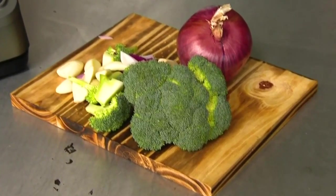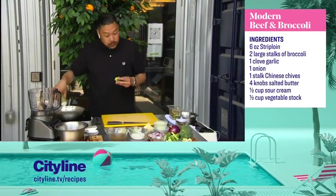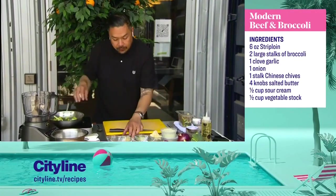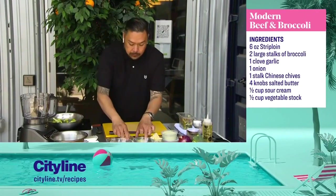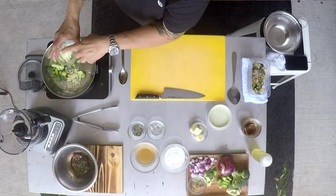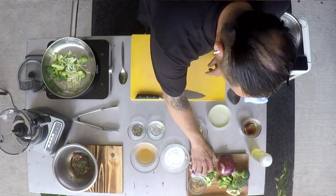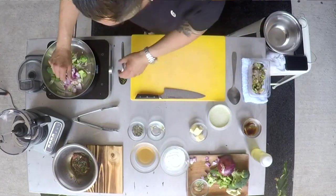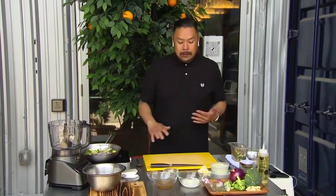We want to cut the broccoli into florets, just small like this. I'm going to get this pan going and add some oil — we're going to do some vegetable sautéing before we do something really special with it. I've got some Chinese chives, which I love, and some chopped-up red onions. We're going to let that sauté for a bit, and then we're going to put all these softened vegetables into the magic blender slash processor, because we're going to make a broccoli puree.